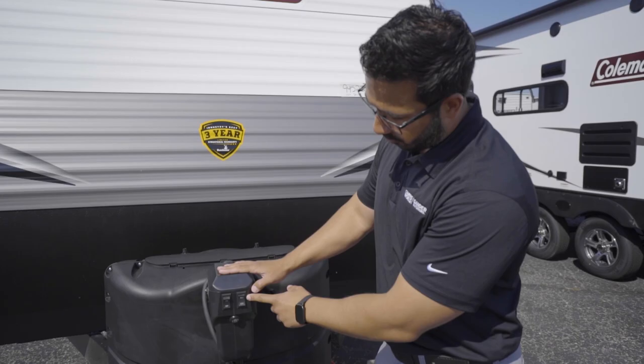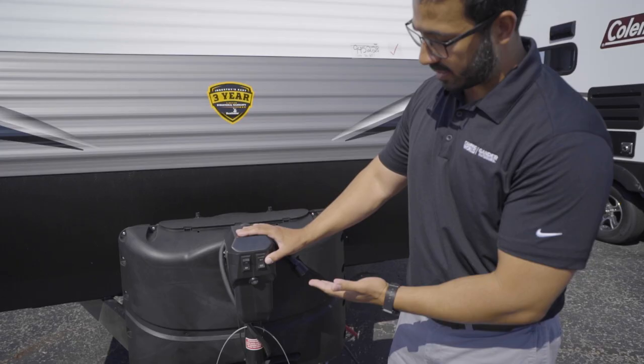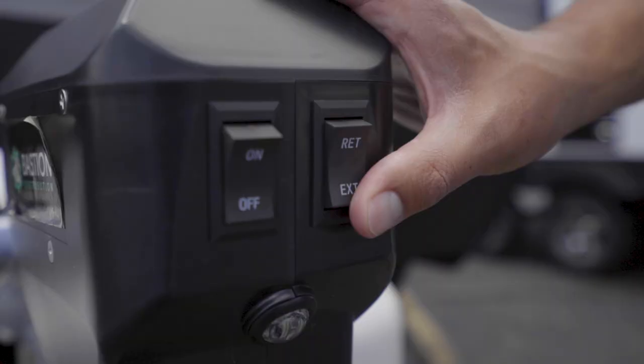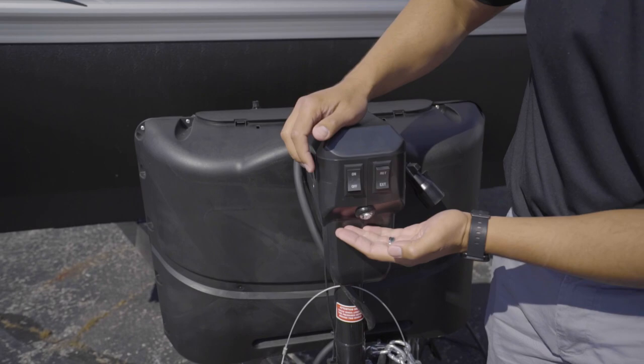Welcome, I'm Ian and I'm going to show you some basic operation of the Coleman 263BH, starting right here with the front tongue jack. This one is super simple to use. You'll have a rocker switch right here — push it to retract the tongue, which will lower the RV, or the other direction extends the tongue, therefore raising the RV.